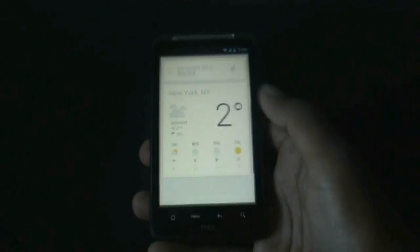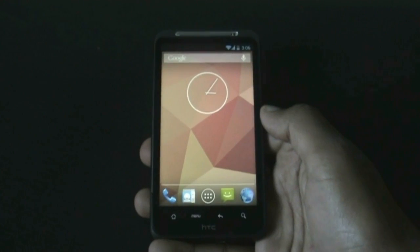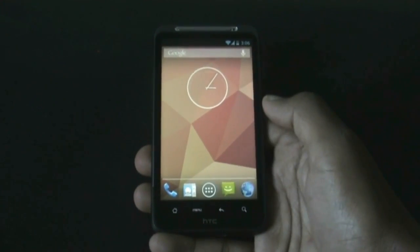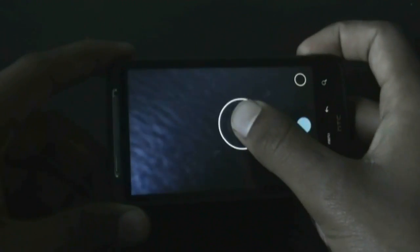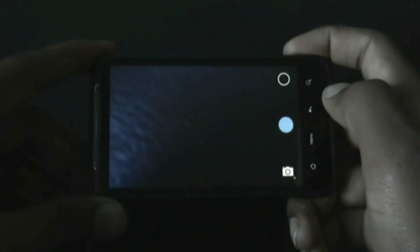In this ROM you will also get Android 4.2 features, like the Android 4.2 camera, which works perfectly. Let me just capture a picture at the highest quality available.